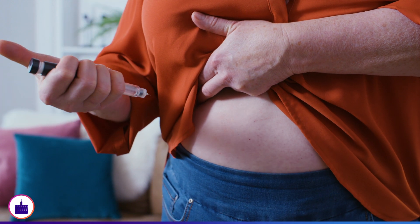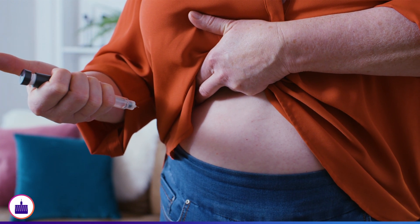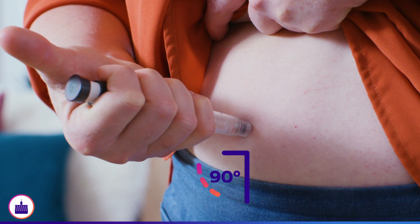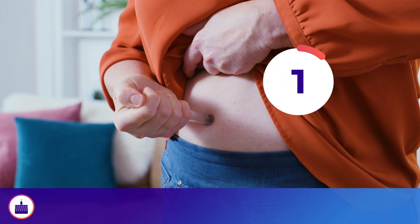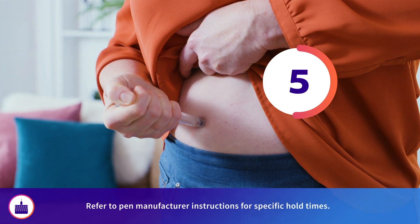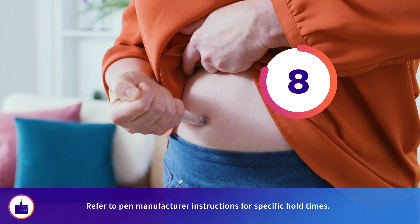Grip the pen in the palm of your hand. In one continuous motion, insert the needle into the skin at a 90-degree angle. Then, press and hold down the pen's injection button to administer the dose, holding for up to 10 seconds to ensure the entire dose has entered your body.